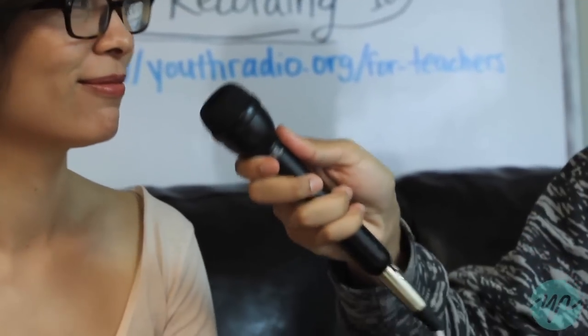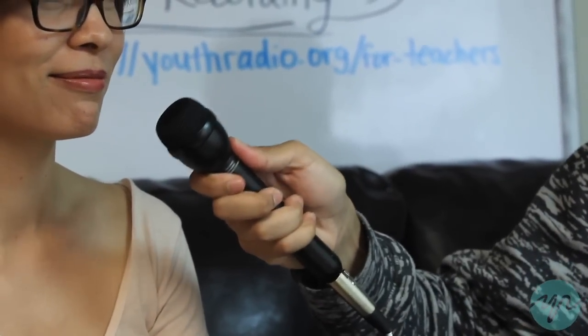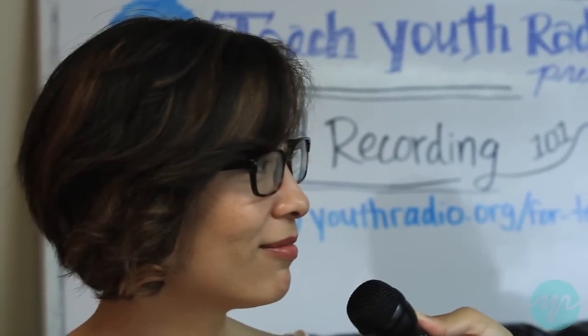Can I hold the mic? No. As the reporter you're gonna be like, nah it's cool. Hold the mic specifically right here — you want it to be basically about a fist length away from the person's face, and that should help you record everything.